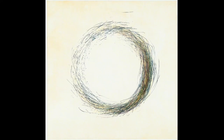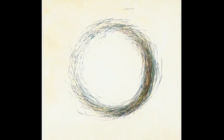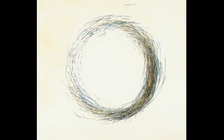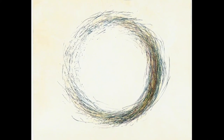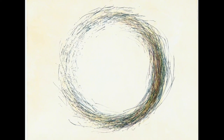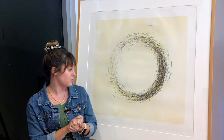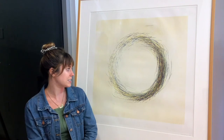It's a drypoint print where he took a drypoint tool and inserted it into a piece of bamboo to make it longer. He had several different copper plates that he marked these lines into, and it was a freehand drawing of a circle.